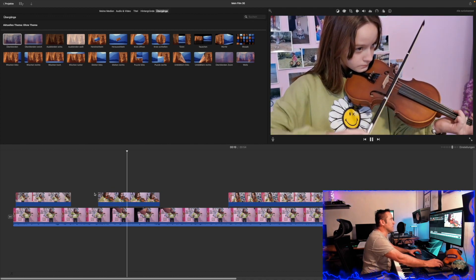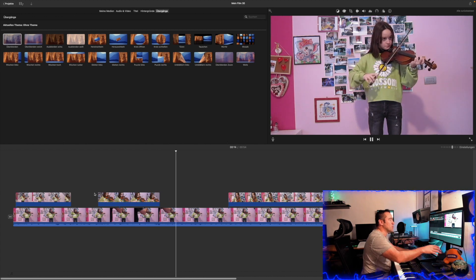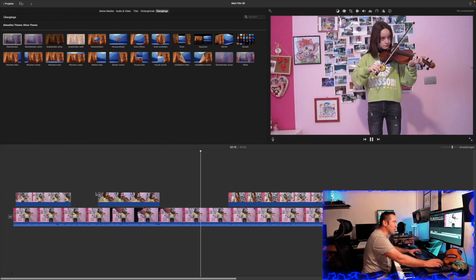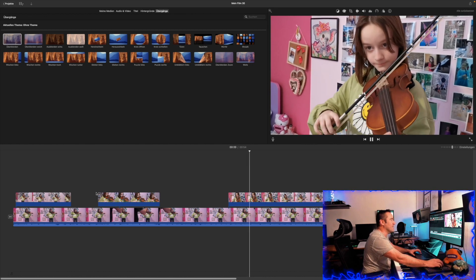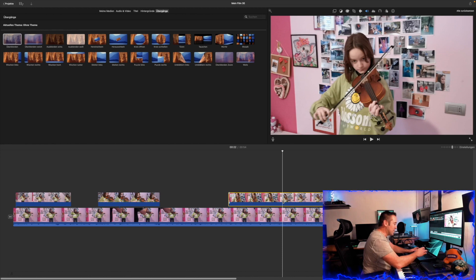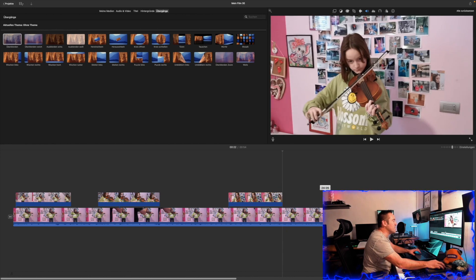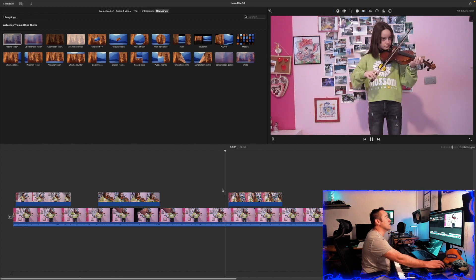If the cameraman is as clumsy as me and walks into the picture, you have to work around it a little bit. But the most important thing was to show how you can synchronize those two cameras. That's it — it's as easy as that to work with two cameras in iMovie.